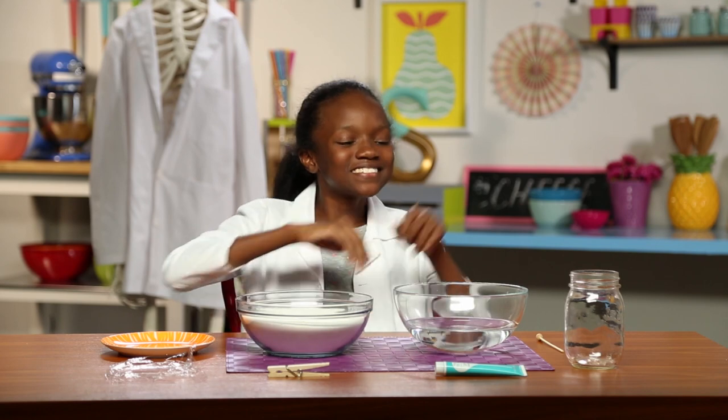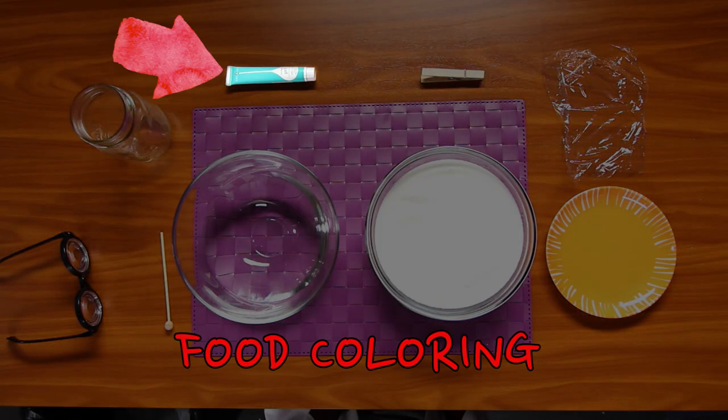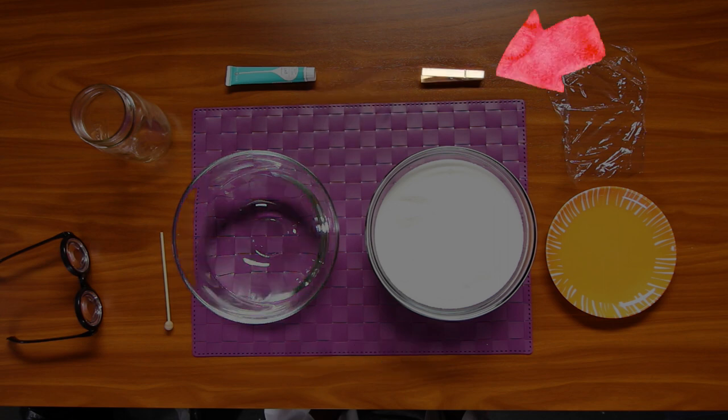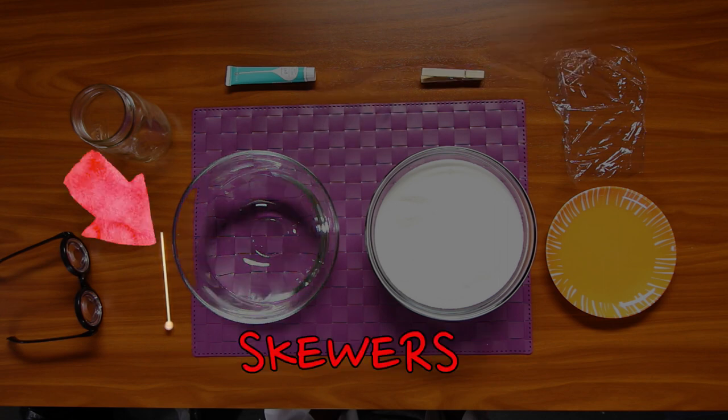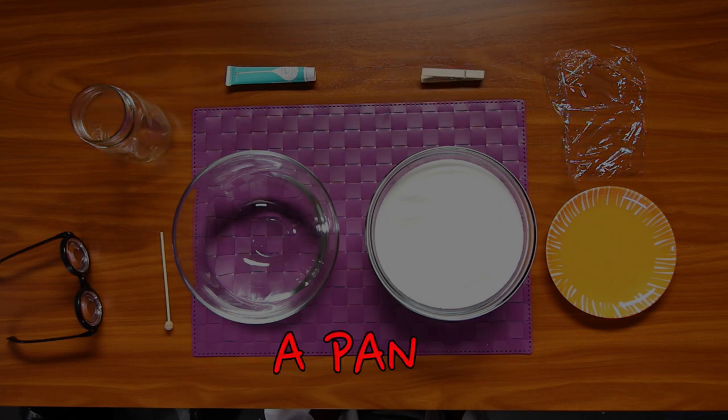For this, you'll need sugar, food coloring, water, clothespins, skewers, a glass jar, plastic wrap, and a pan.